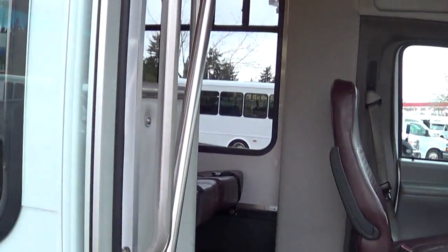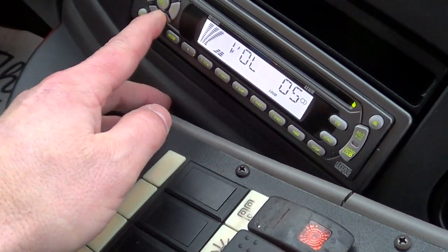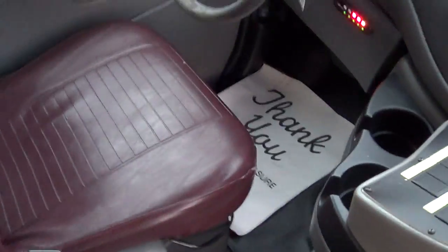Dual entry grab bars — dadgum, this is now quad entry grab bars. I always had a thing for Stevie Nicks, but I'm getting sidetracked already.